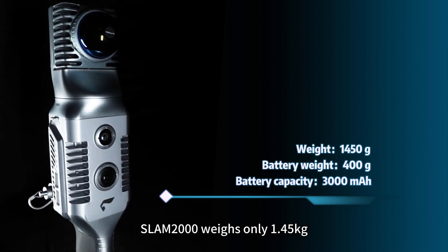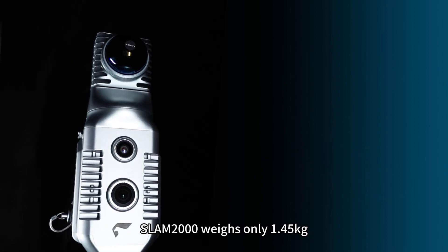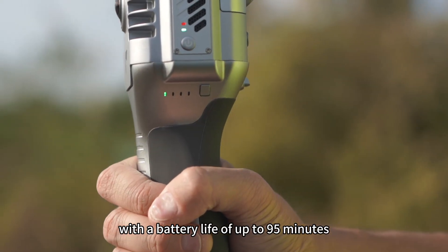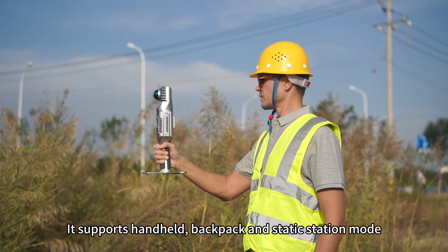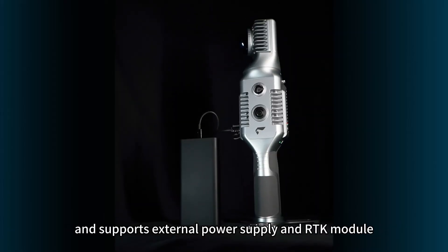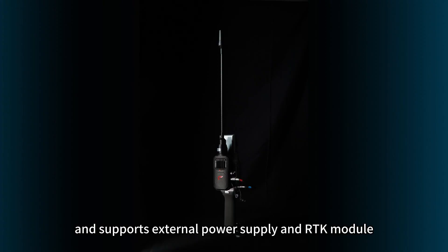Snap2000 weighs only 1.45 kg and uses a replaceable lithium battery with a battery life of up to 95 minutes. It supports handheld, backpack, and static station mode, and supports external power supply and RTK module.